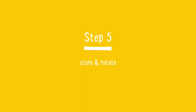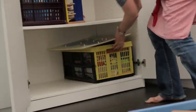Step five: store and rotate. I want you to store everything that you're not using and rotate in the toys when your child needs some new activities. How do you know? I used to change the toys maybe once a week when the kids were toddlers and preschoolers, but those activities that they're still working with you can keep them out. Keep aside a budget not for materials but actually for great containers and some cupboard space.